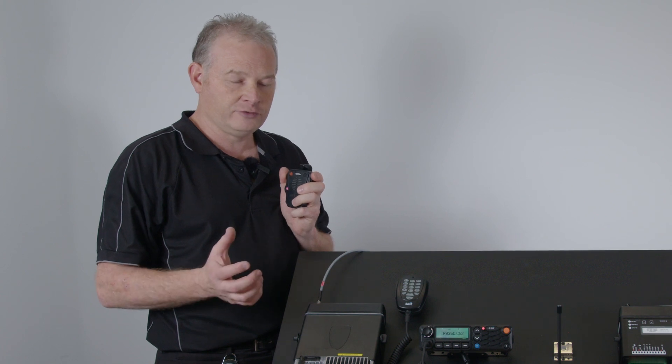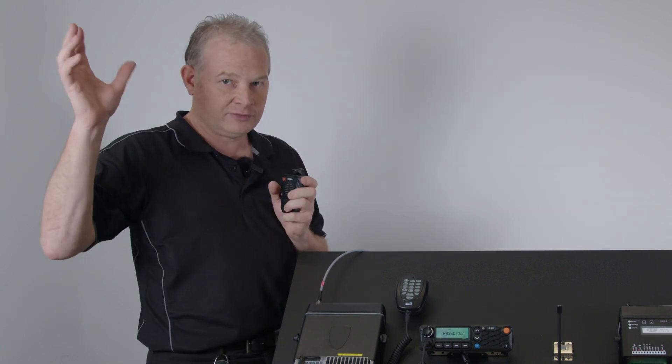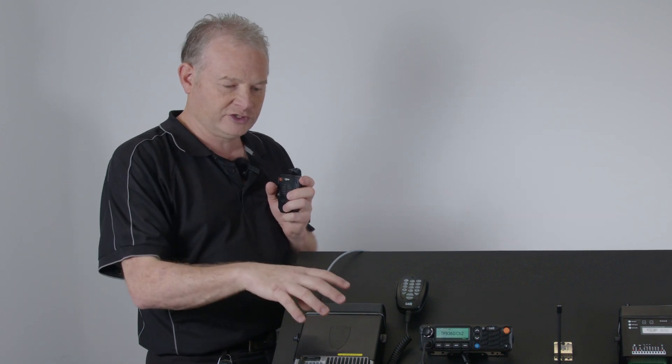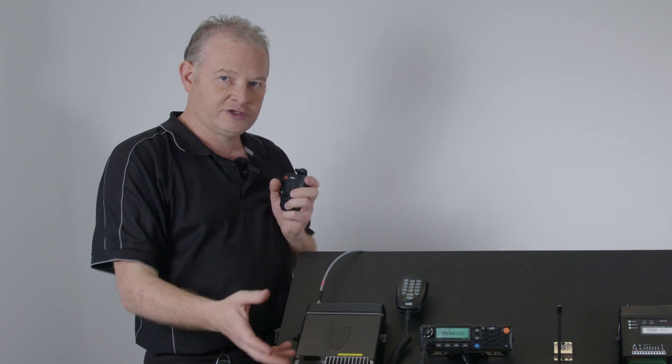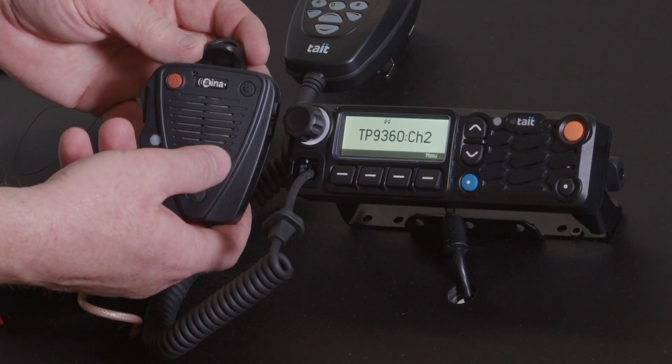So if you're in a bucket truck or a cherry picker and you've got out to do something overhead, or you've got tools in the toolbox you want to get out of the back, you can still have these communications while you're away from the radio.